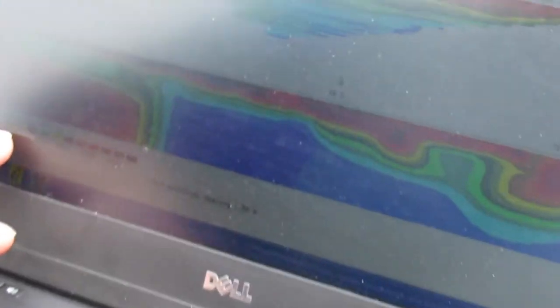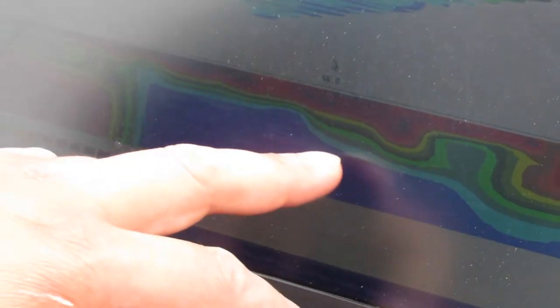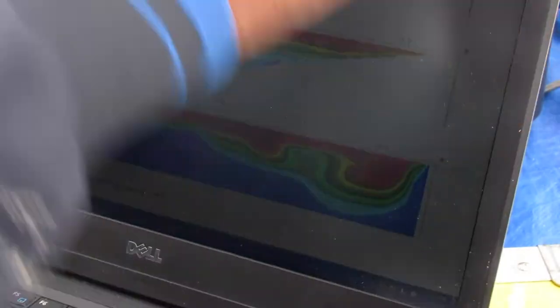Data can be collected directly from the Super Sting or downloaded at a later date. If you are running multiple tests in a day, downloading data on site can ensure the memory won't fill up and you can have a quick look at your data.